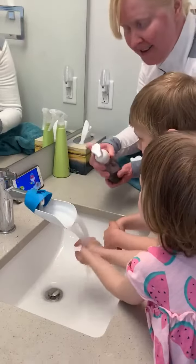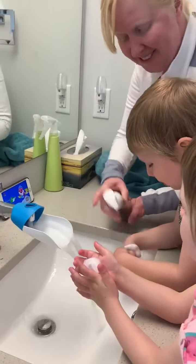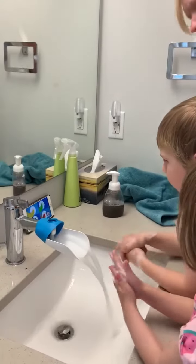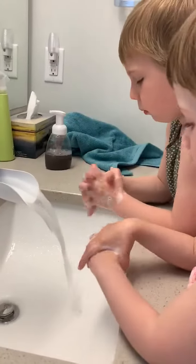Good job. Ready? Here you go. Rub, rub, rub, rub. Don't put them in the water — just keep rubbing. All right, get in between your fingers. Yeah. Good job.